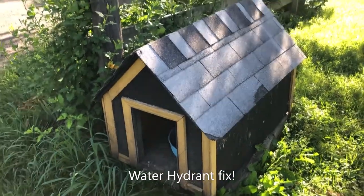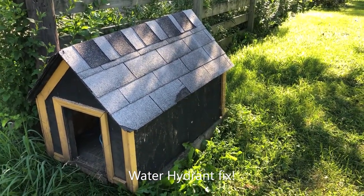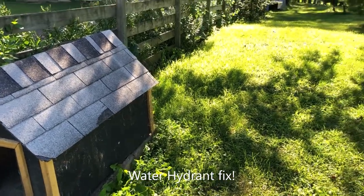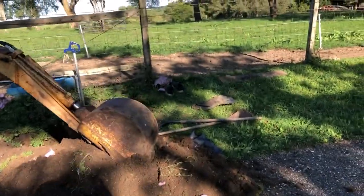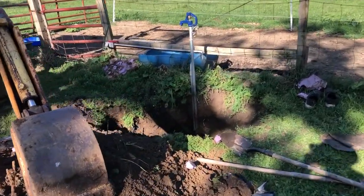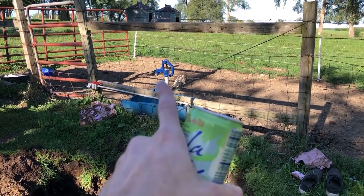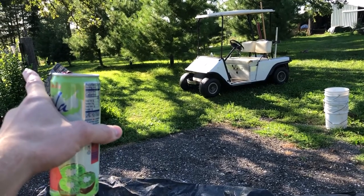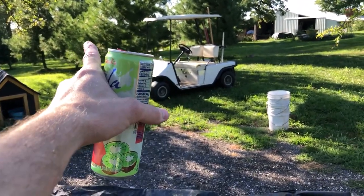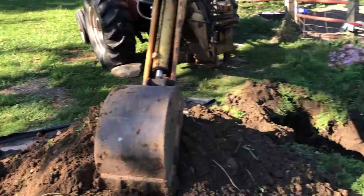Living on a farm is never-ending projects one after another. I have a hydrant water line coming from the house and an electric line going up to this hydrant. The hydrant is about four years old, and a couple days ago water quit running out of it. The same line has a T by the house to a garden hydrant — that one works, but the pressure is kind of low.